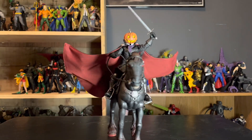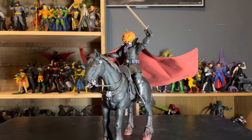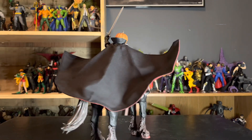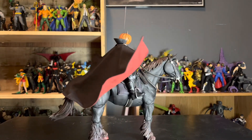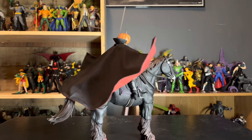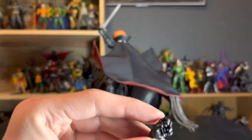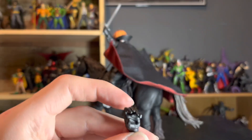Before we look at what he's currently sporting, we're going to take a look at the stuff that is not on the figure. For the horse, there's an extra mane for more dynamic poses where he's flying in the wind and stuff like that. We'll interchange those for the money shot. He also comes with various hands — there's a kind of gripping hand, though it's too loose to hold the sword but works for grabbing the reins.